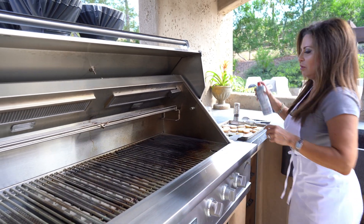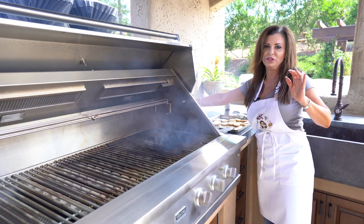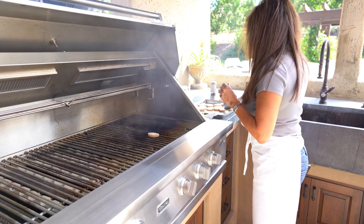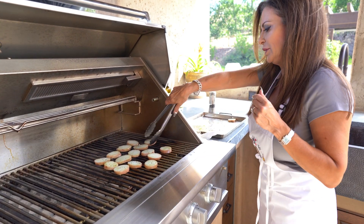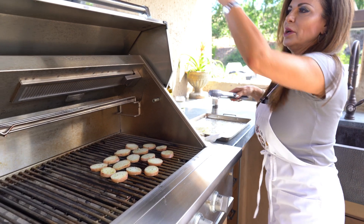The grill has been oiled, so let's give it a little pan — and don't get yourself on fire! Let's just pop these guys down and crisp them up a little bit.